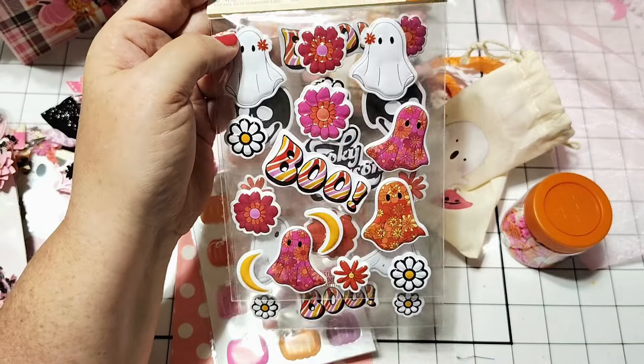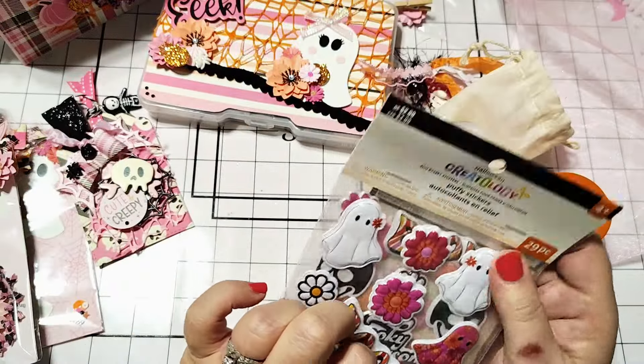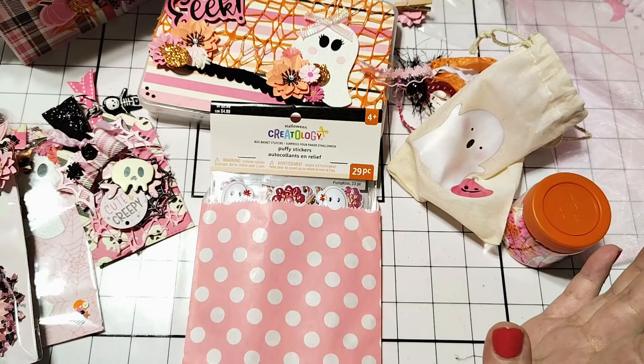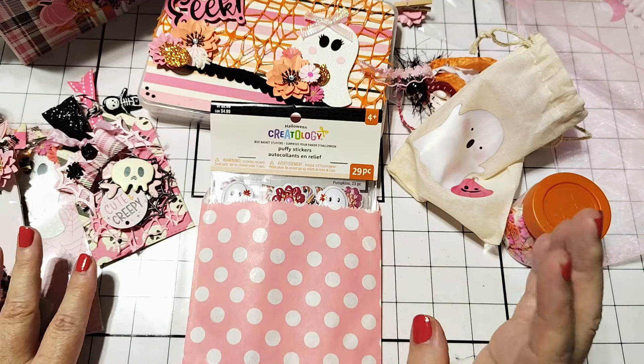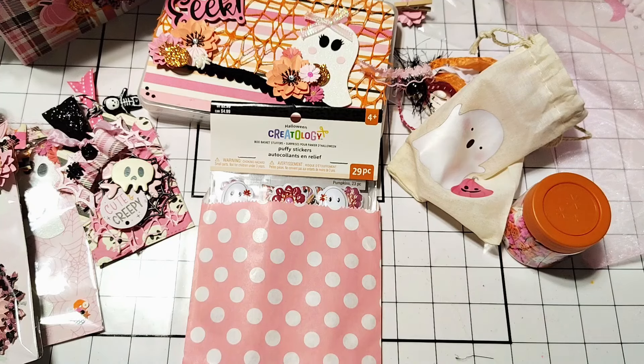Thank you so much, girly. Everything was so fun and cute and girly and pink and just perfection. I cannot wait to play with this collection now. And thank you so much for sending one for me — I really appreciate that. I am going to link Tiffany in the description box below. Be sure to head over there and give her some love and subscribe to her channel. She has all sorts of fun stuff over there for you guys to check out. I will talk to you guys later, and I should be back soon with another reveal. Alright, bye!